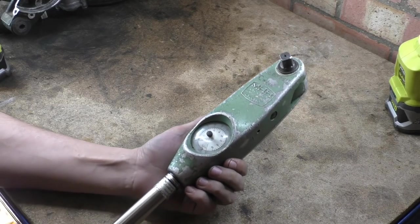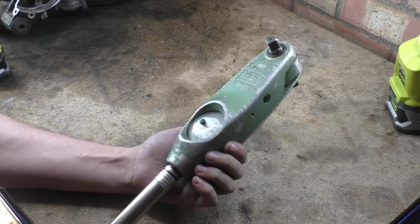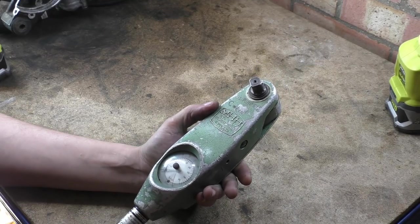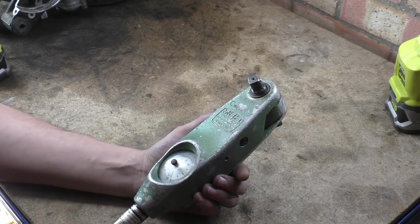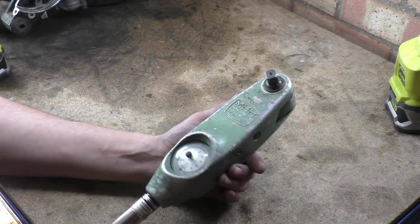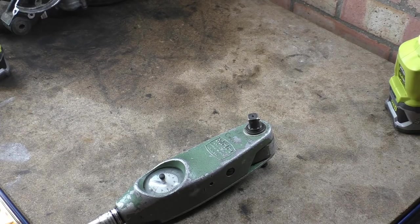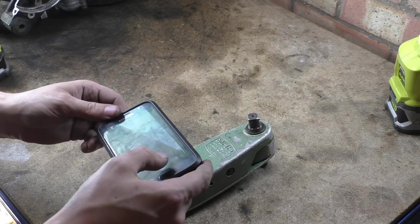My name is Mark and welcome back to the shop. Today we've got another show-and-tell — this is more mechanic, engine stuff related. This is an MHH torque wrench, but it's not a torque wrench in the same way you'd imagine. On the dial we have pounds-feet and Newton meters, and I'll take a picture of that so you can see.